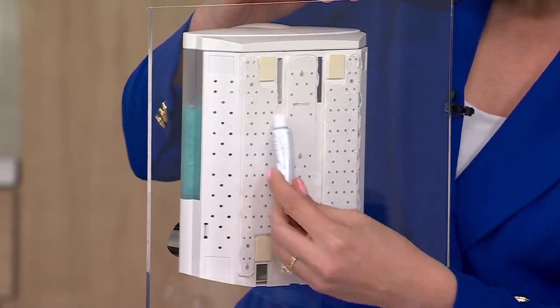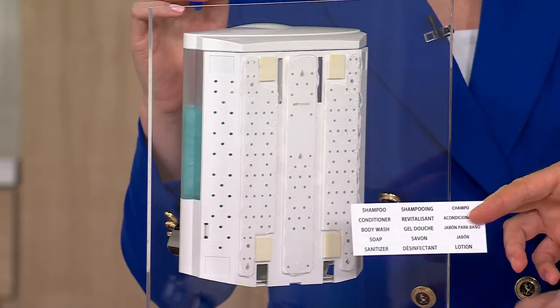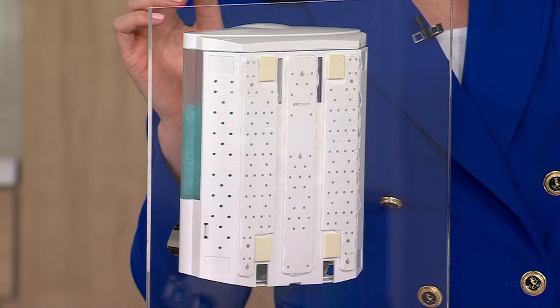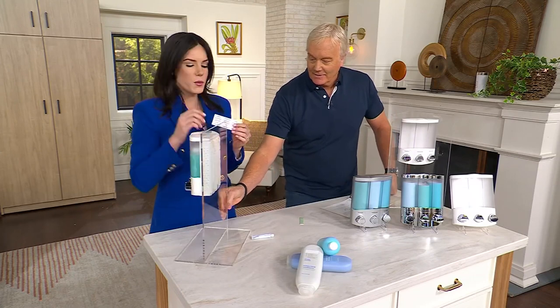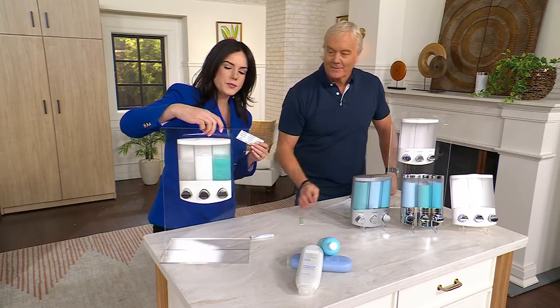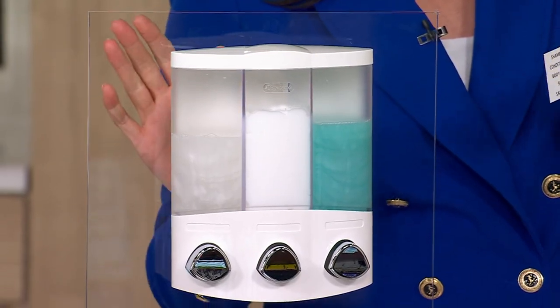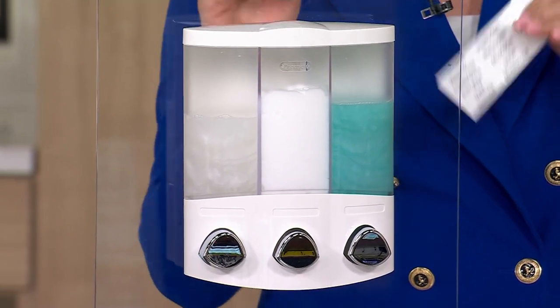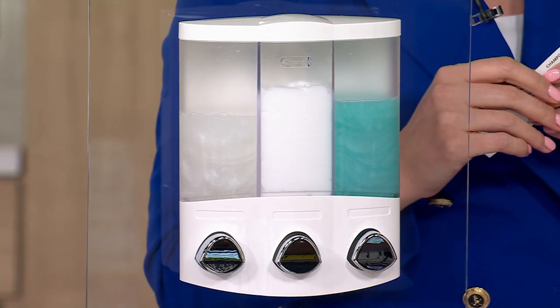You've got your amenity labels with different options — shampoo, conditioner, body wash. Once it's cured for 24 hours — and we want to let it cure for 24 hours, that's important — once it's cured, you can fill it with whatever liquids you desire.